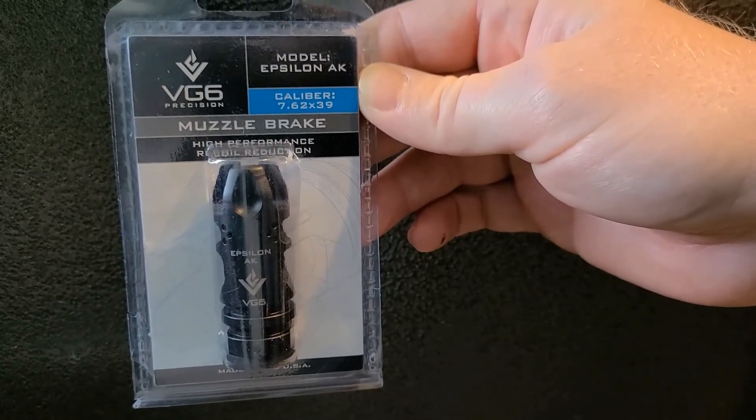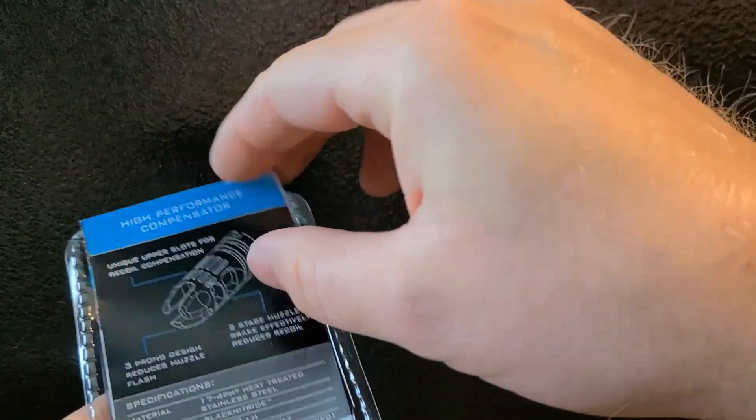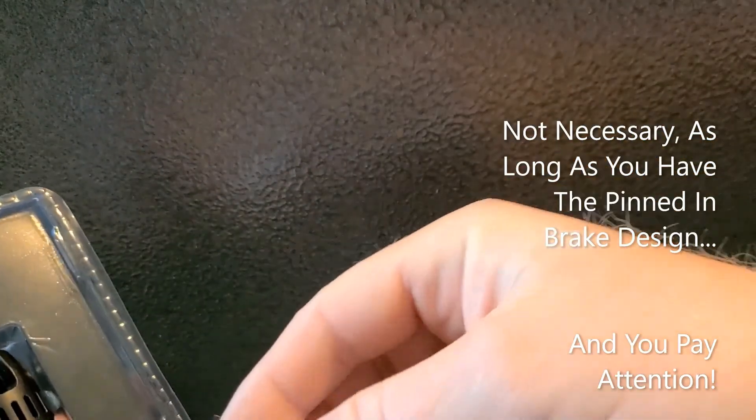I'll show you guys how this will be put on. As you open the package up, it'll explain different things — mostly that you should get a gunsmith to do this. But I'll show you guys really quick how easy this really is.